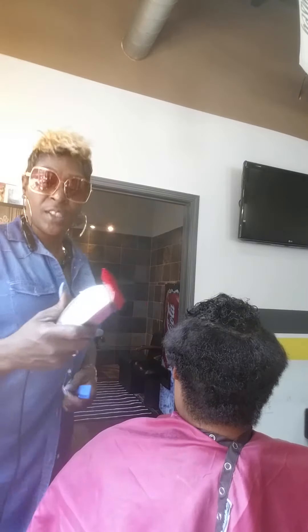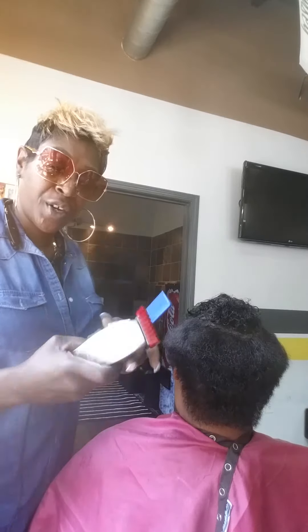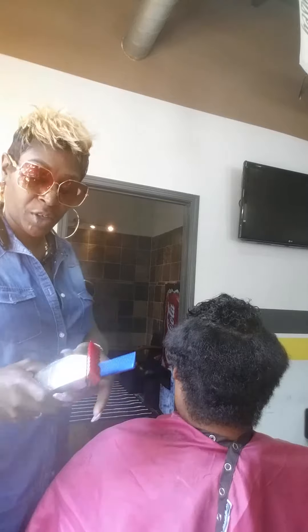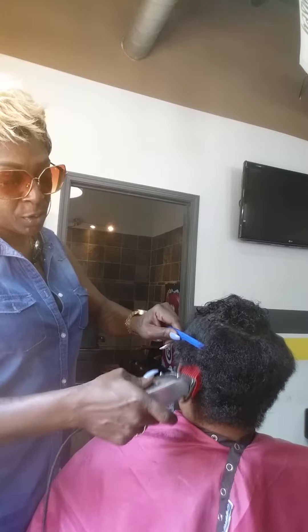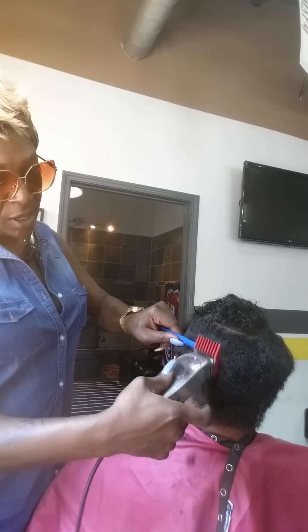We're going to work. I have my Andes Master Clippers right here with a number one guard on here, with the clippers all the way closed to give me that shave sleek look that I'm looking for. The hair has also been previously cleaned and relaxed.